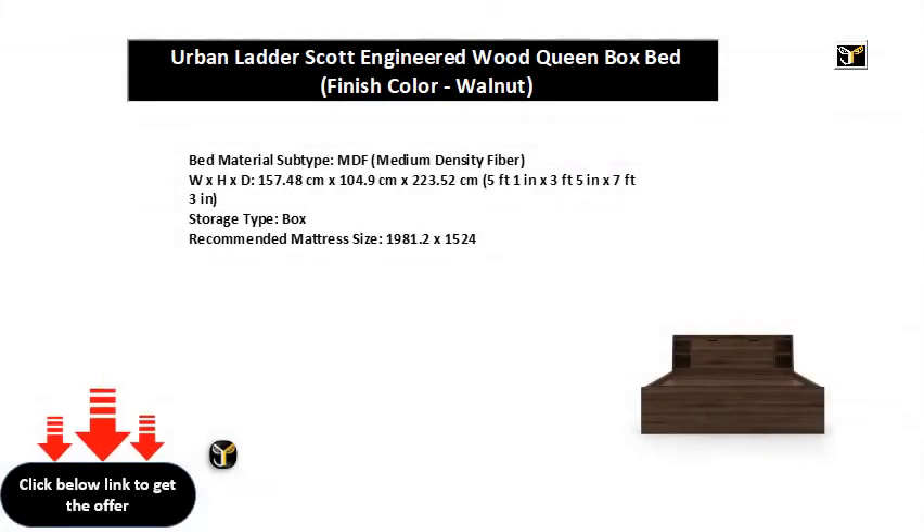Bed Material Subtype: Medium Density Fiber. Dimensions: W x H x D — 157.48 cm x 104.9 cm x 223.52 cm (5 ft 1 in x 3 ft 5 in x 7 ft 3 in). Storage Type: Box. Recommended Mattress Size: 1,981.2 x 1524.